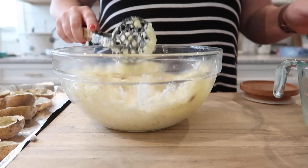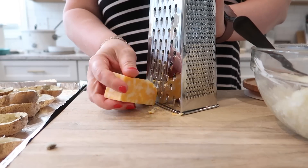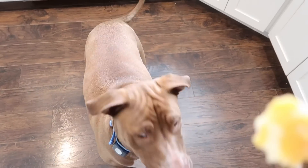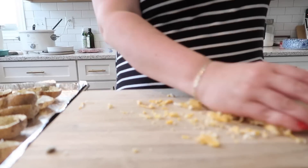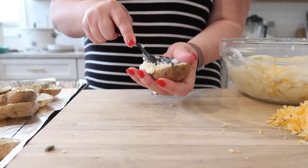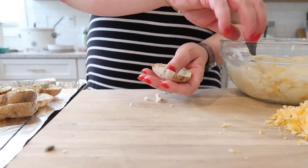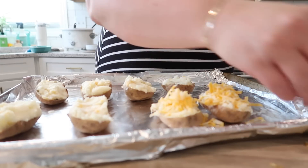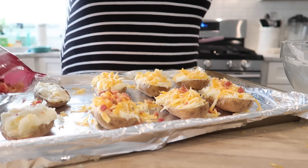You can add bacon and cheese — the more traditional route — which is what I'm doing, shredding up some Colby Jack. I mixed some shredded cheese into the potato mixture for flavor and reserved some for the top. You scoop the filling back into the potato skins, making sure to leave a little shell so they don't fall apart, place them on a foil-lined baking tray, and add extra cheese and bacon bits on top.